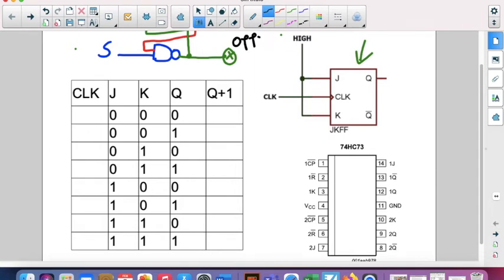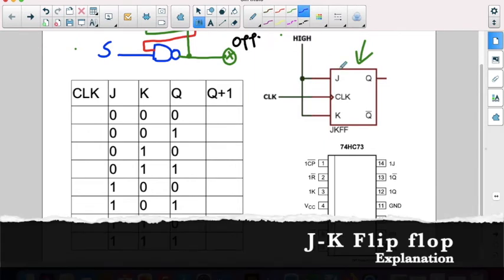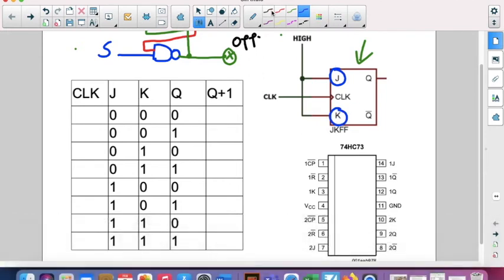We will have two inputs in this flip-flop: one input is J and the other is K. We also have a clock signal. Only when the clock level is high can the inputs go into the circuit. So only when the clock is a one — a high level — the inputs can change the output. We're going to change something in the outputs depending on the clock.